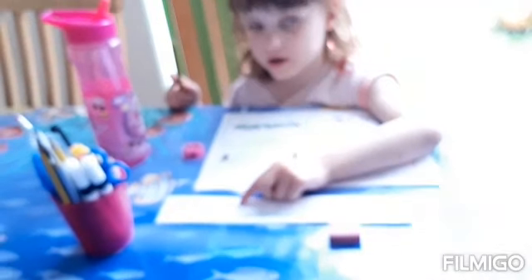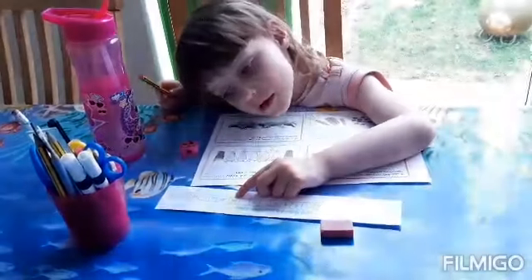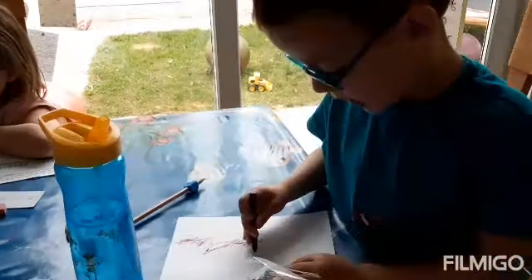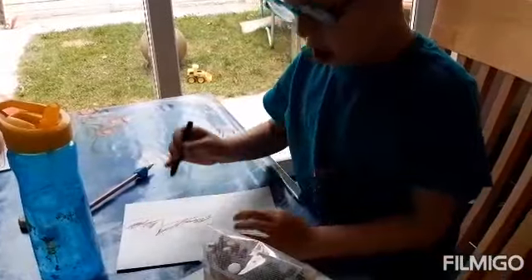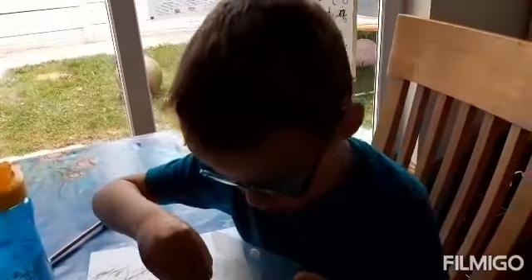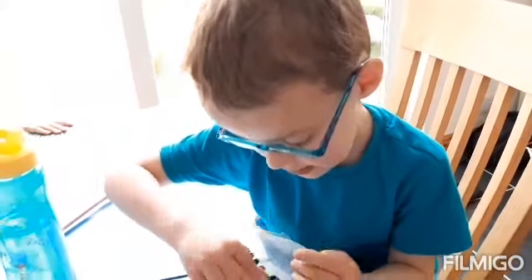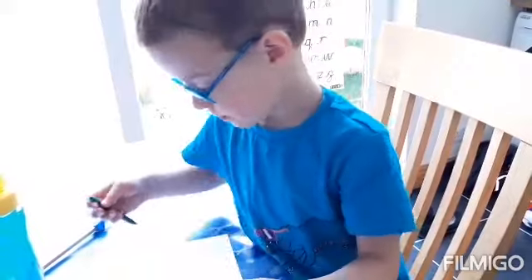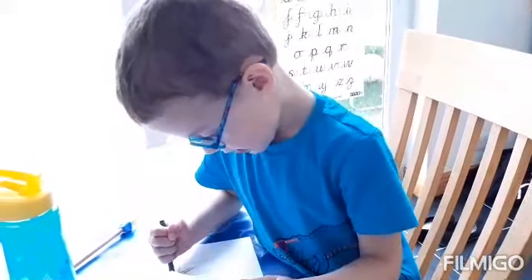So five plus nine is... fourteen. Well done! Who are you doing a card for? Grandpa. Whose birthday is it? Grandpa's birthday! So making him a cake and you're doing him a card.